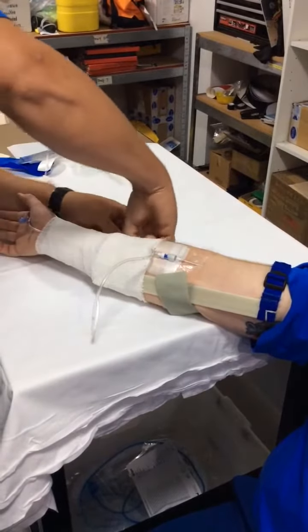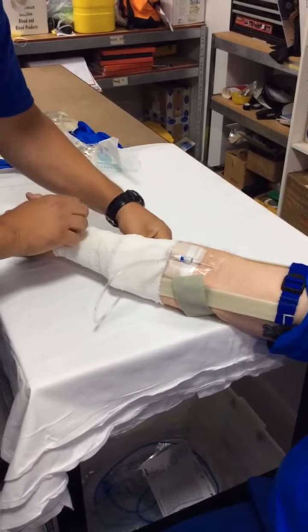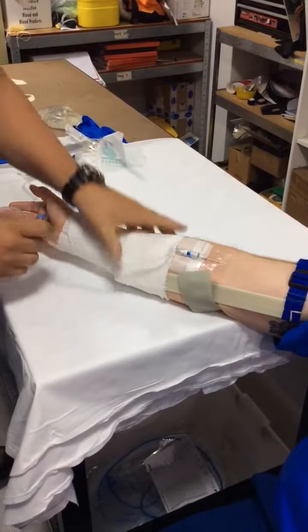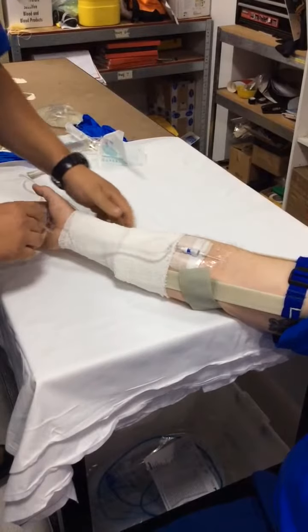Securing that doesn't have to be fancy — you can tuck it back inside the roller bandage itself. It's not tight, it's not constrictive. It's just securing the line.